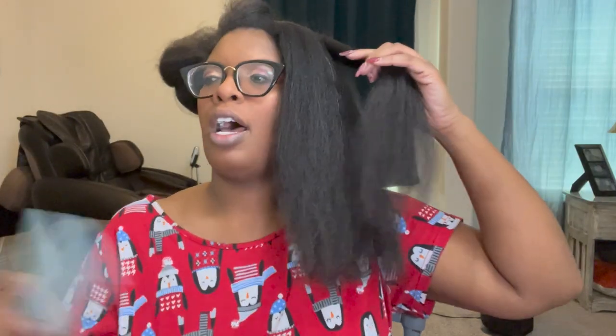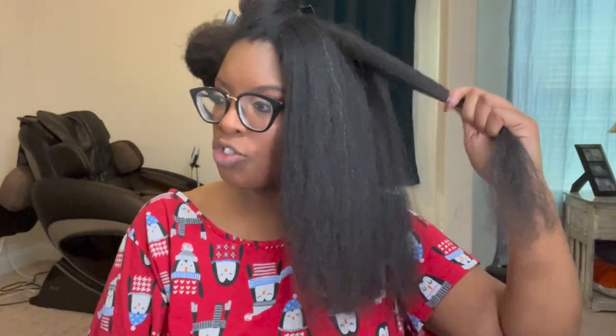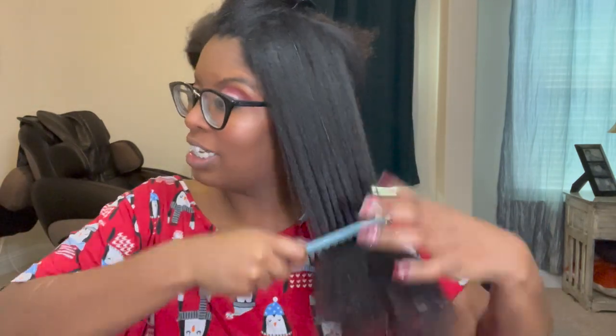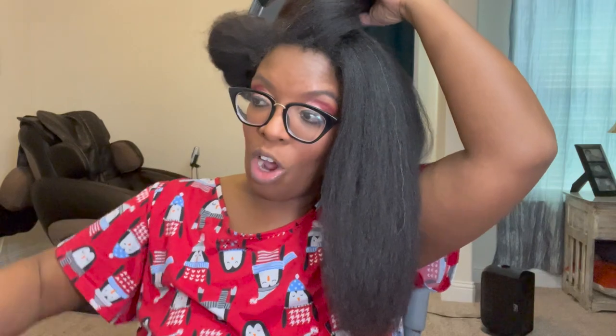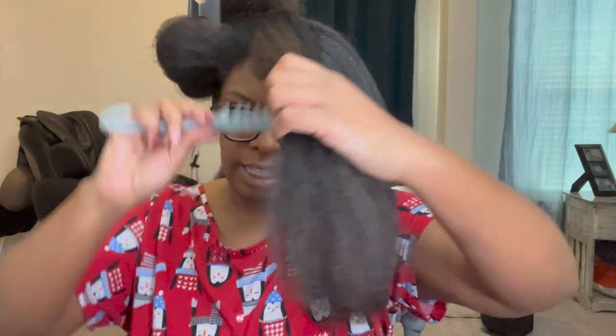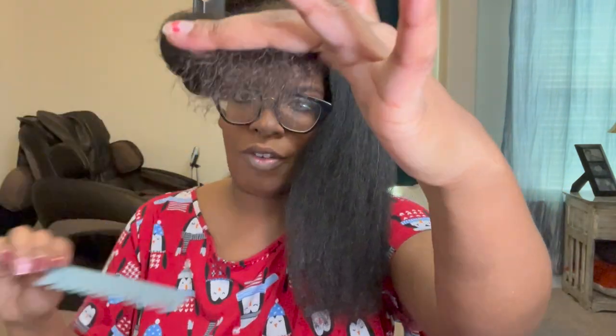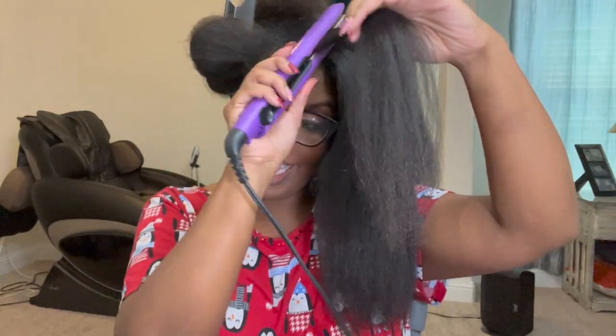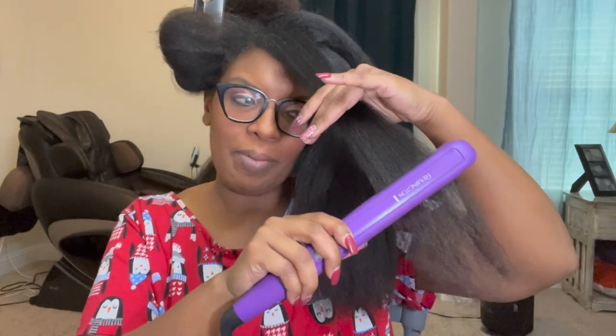I ended up finally getting a promotion, you guys! This promotion had been a long time coming — I was waiting and waiting for it and it finally happened. I have no idea what the monetary increase in salary is going to be because they haven't told me yet. I also need to trim my ends — I can see it right there. And yeah, I got a promotion and gained a new skill set. That's the personal life year in review.